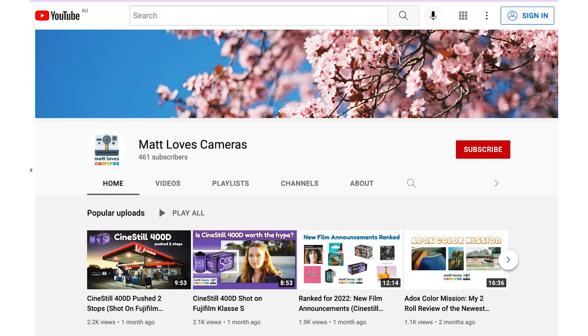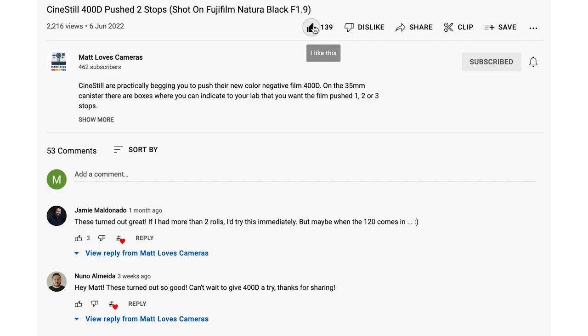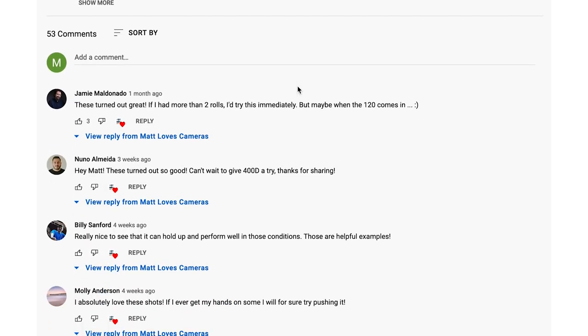If you're enjoying this video, I've got a favour to ask — if that subscribe button is still red down below, give it a tap and subscribe to my channel. There's plenty more good reviews coming up about film photography right here. Also, if you'd like to support the channel, an easy and free way to do so is give this video the thumbs up and leave a comment below.